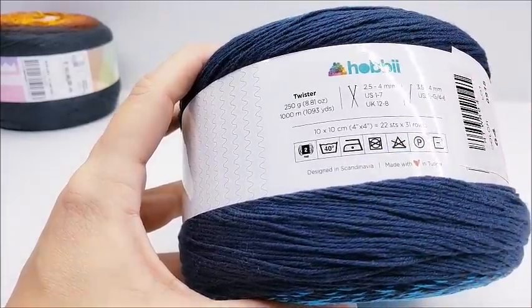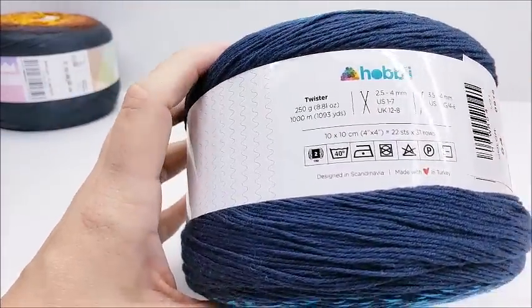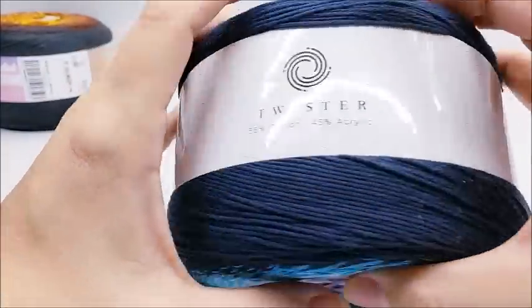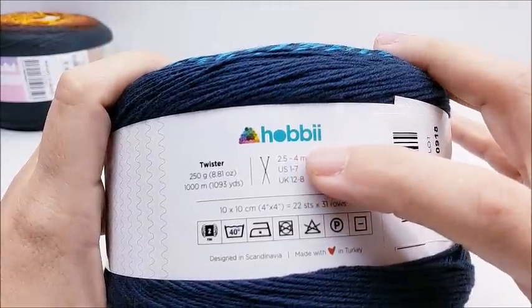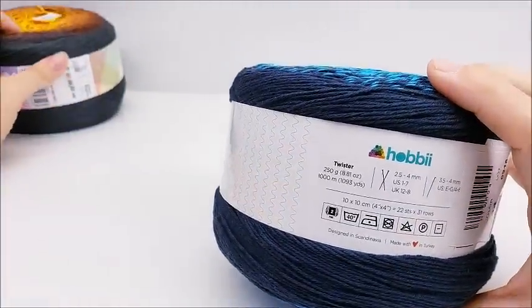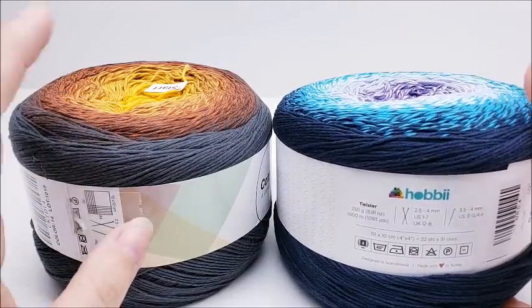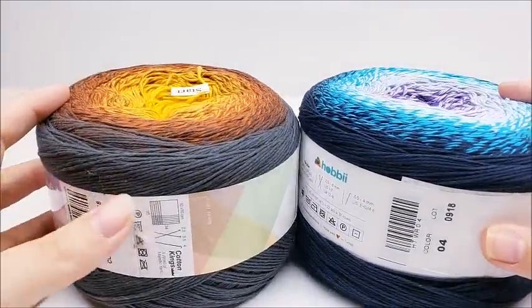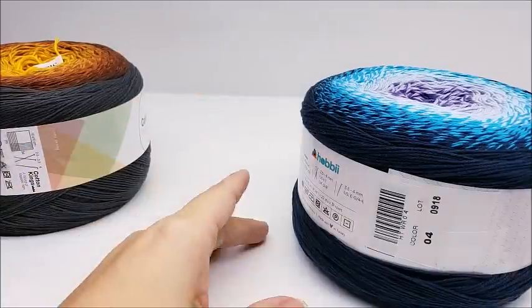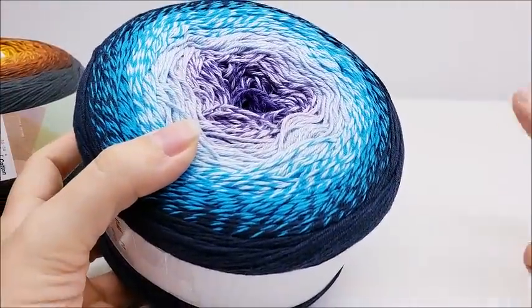The acrylic-cotton blend Twister is machine washable. I would recommend laying it flat to dry — and yes, the website says to lay it flat to dry as well. I'll put a link below to Hobbii's website — H-O-B-B-I-I — they are based in Denmark. I ordered these two on December 28th and they arrived January 9th. Shipping isn't super fast, but it is cheap — only $6.95 anywhere. And if you spend over $74, shipping is free.